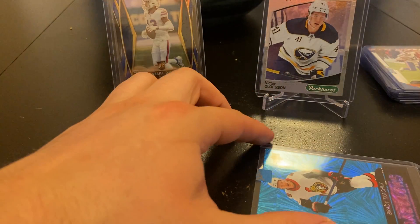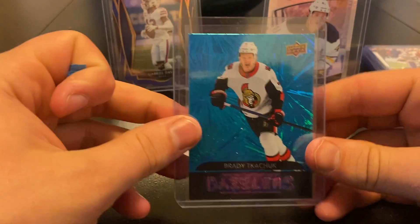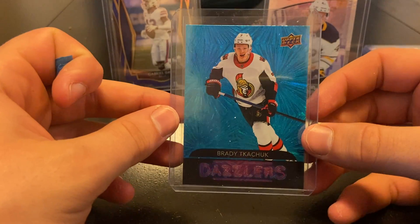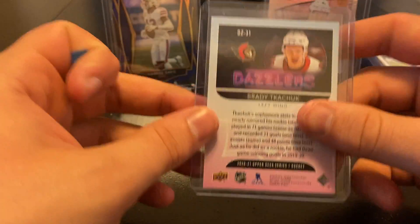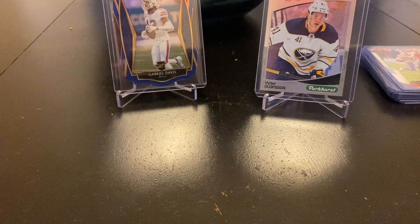I've been lacking on uploading mail videos, just trying to space them out. I haven't been buying too many boxes lately — too much wax to open. Brady Tkachuk Blue Dazzlers — so there's the first one in that collection for Brady Tkachuk Dazzlers.